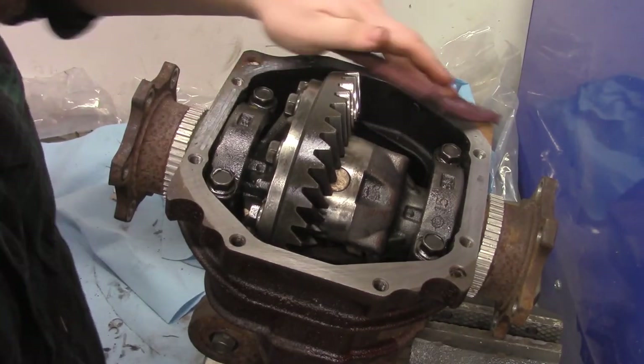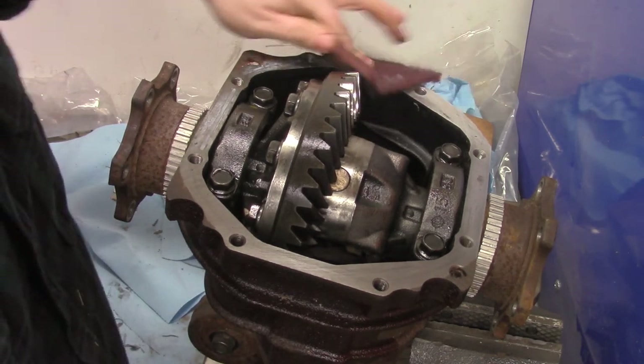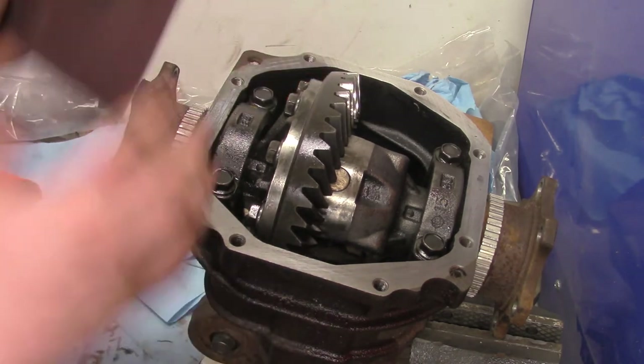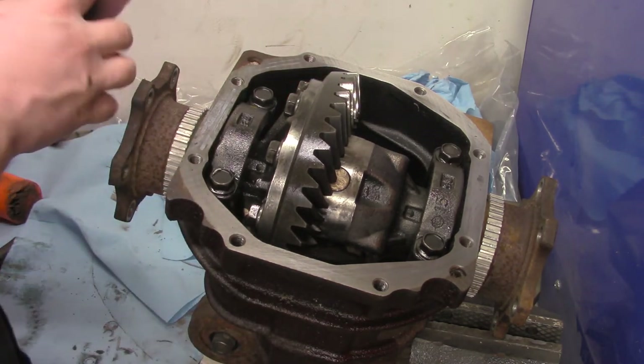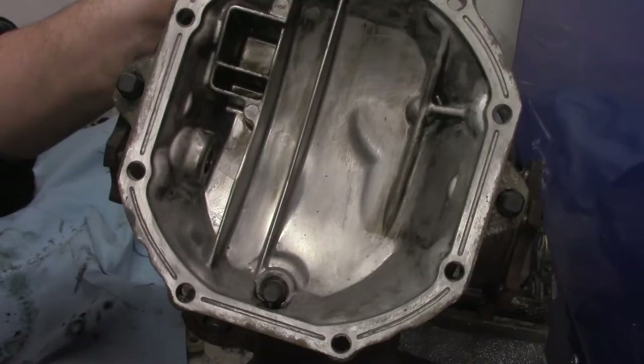It's important to spend a good amount of time cleaning the mating surface for the silicone — you don't want your rear diff to leak. Remember to thoroughly clean the diff cover as well.